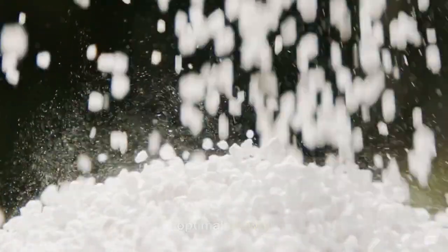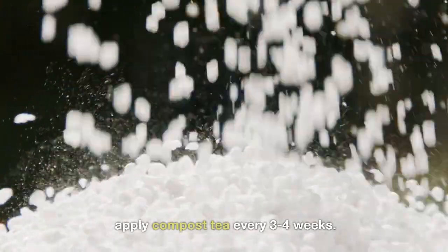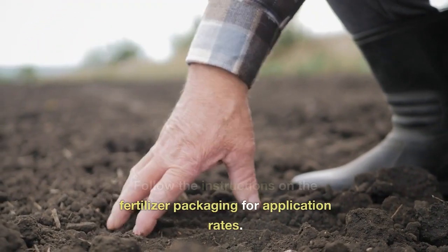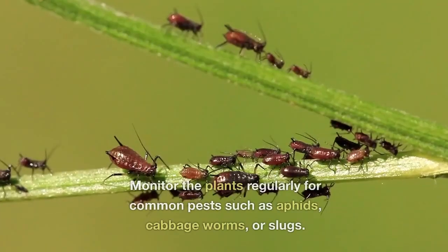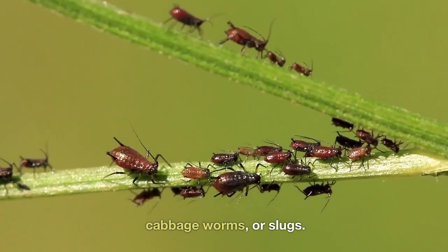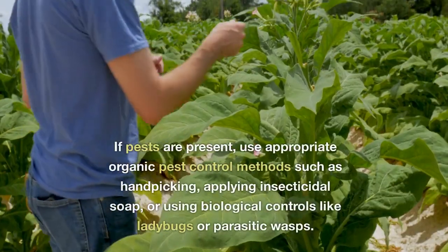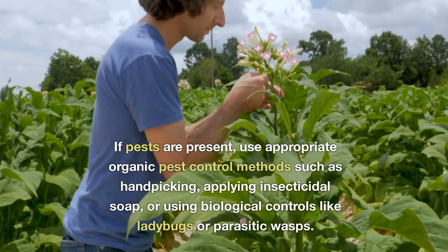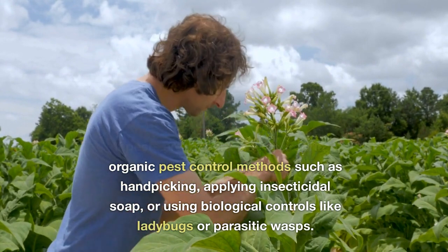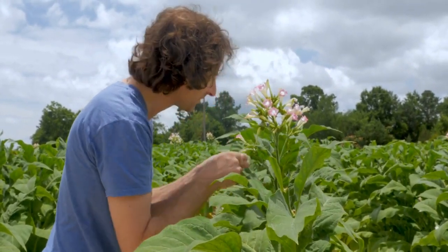Fertilize the plants regularly to provide them with the necessary nutrients for optimal growth. Use a balanced vegetable fertilizer or apply compost tea every three to four weeks, following the instructions on the fertilizer packaging for application rates. Monitor the plants regularly for common pests such as aphids, cabbage worms, or slugs. Inspect the undersides of leaves for eggs or larvae. If pests are present, use appropriate organic pest control methods such as hand picking, applying insecticidal soap, or using biological controls like ladybugs or parasitic wasps.